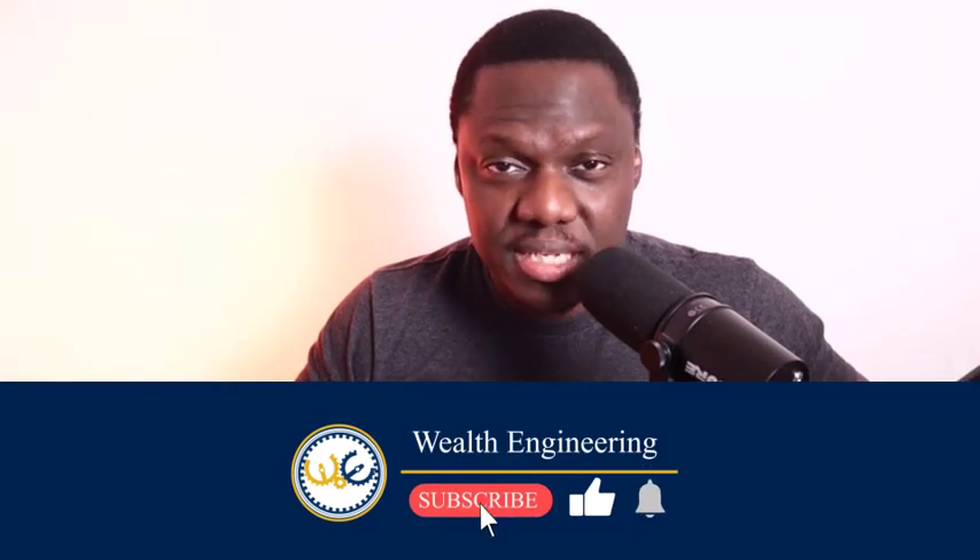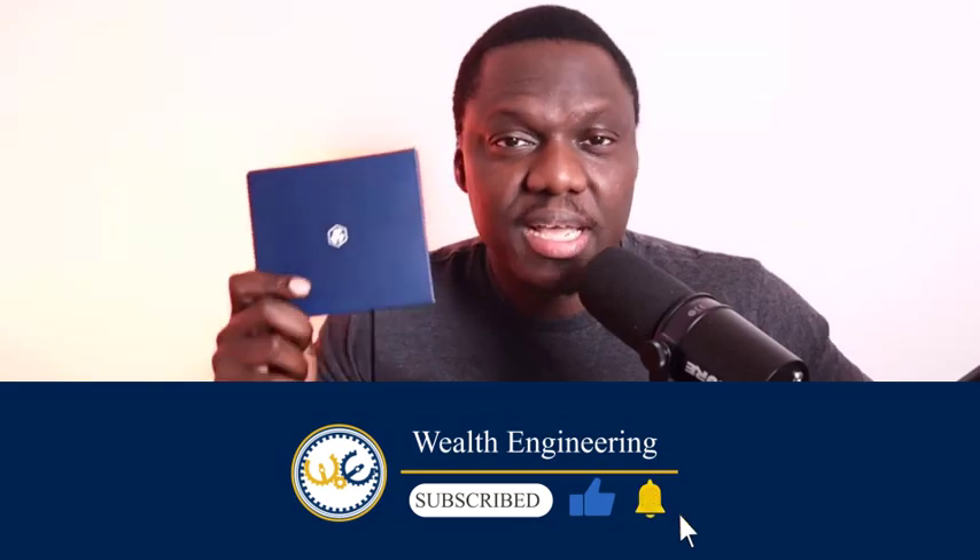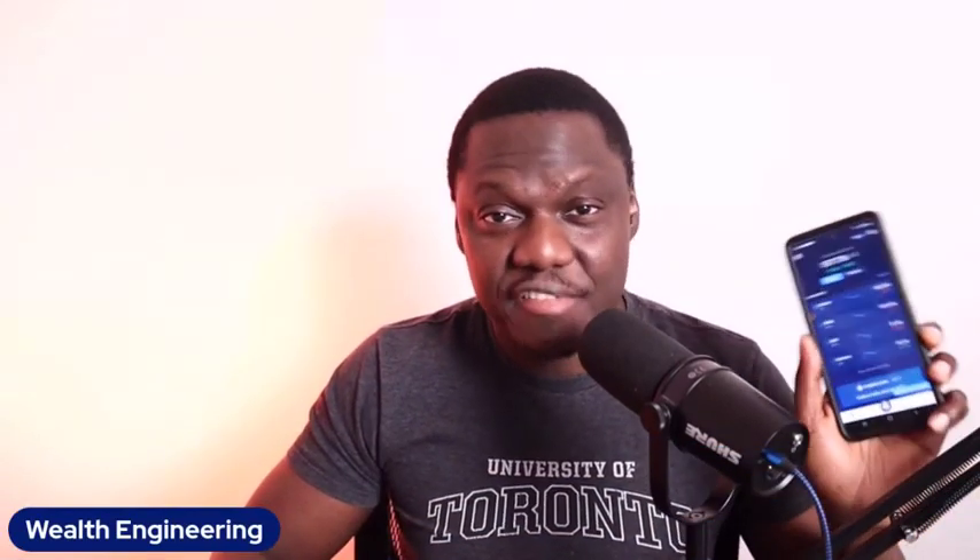Today's video is the unboxing of this prepaid metal crypto.com credit card, and I'm also activating it in front of you. I have my phone and I'm recording it, so you'll be able to see step by step what I'm doing. Make sure you watch all the way to the end because I'm going to tell you why I prefer prepaid cards over regular credit cards, and why crypto.com is one of the best platforms in crypto right now.